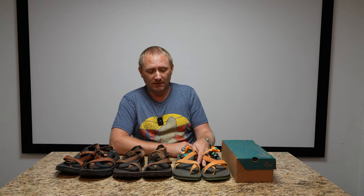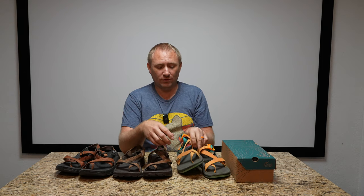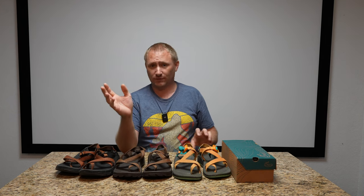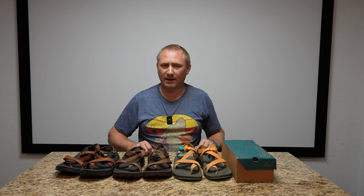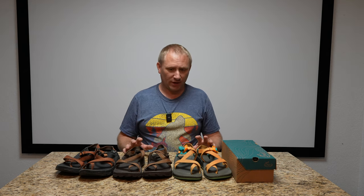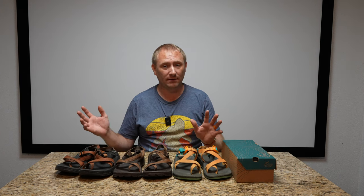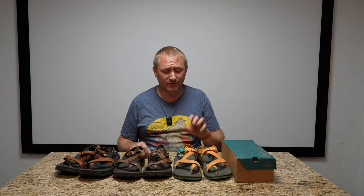In 2020 I got these custom Z2 sandals. I like having the toe loop — not everybody does. You can actually wear these without putting your toe through the loop by just flattening it and putting your foot over it. I also love the single strap; I think it's more comfortable and easier to adjust. I basically wear Chacos the entire summer.